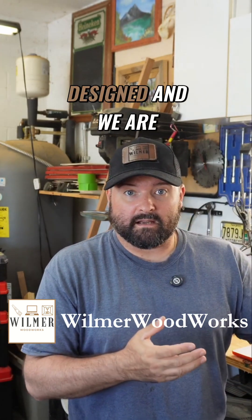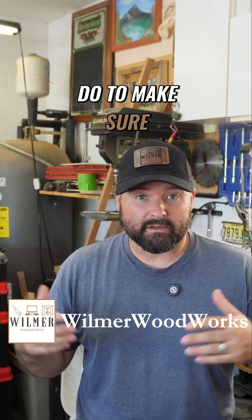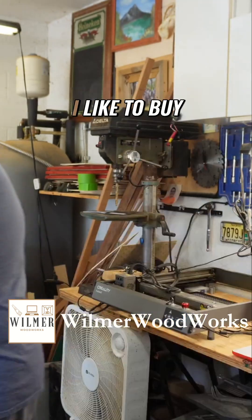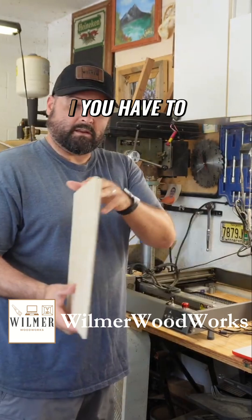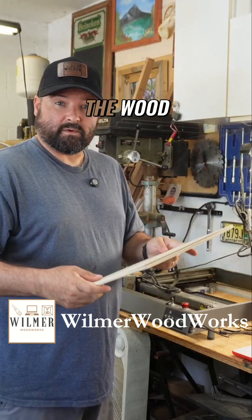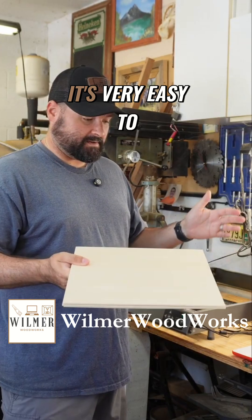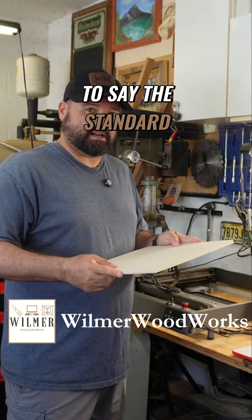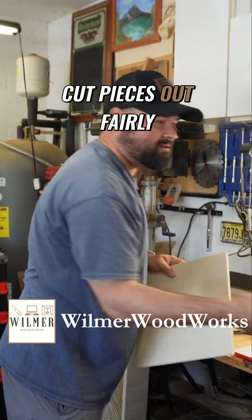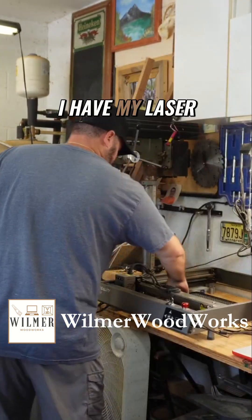Now that we have our laser file designed and we're ready to cut, there are a few things we need to do to make sure we get the cleanest cut possible. I like to buy my wood on Amazon — I use one-eighth inch plywood. It's very affordable, easy to work with, and when you can cut pieces out fairly quickly with a nice diode laser, it's a go-to.